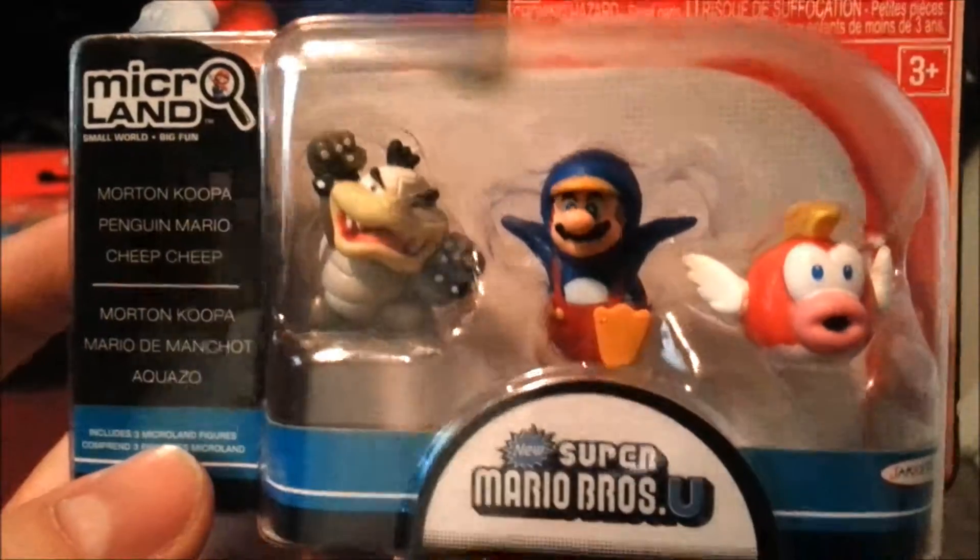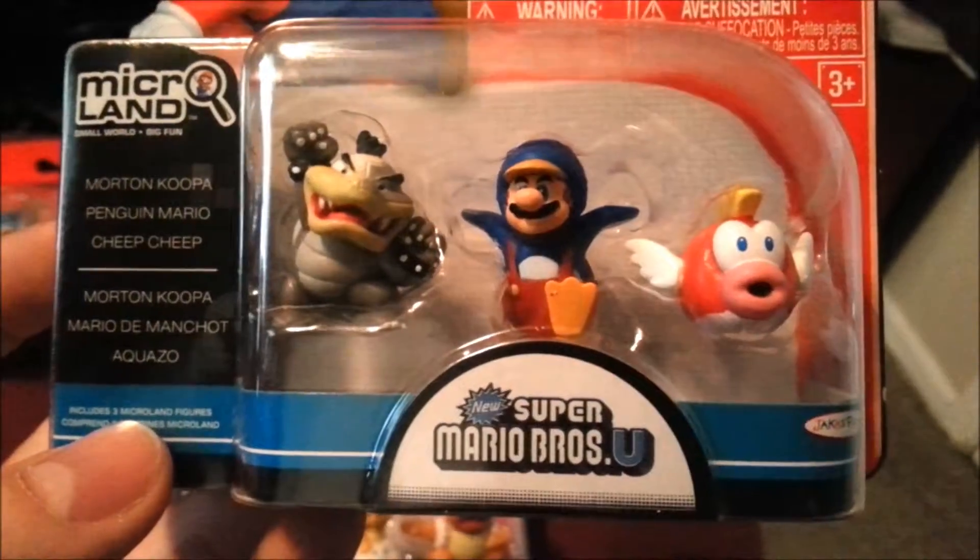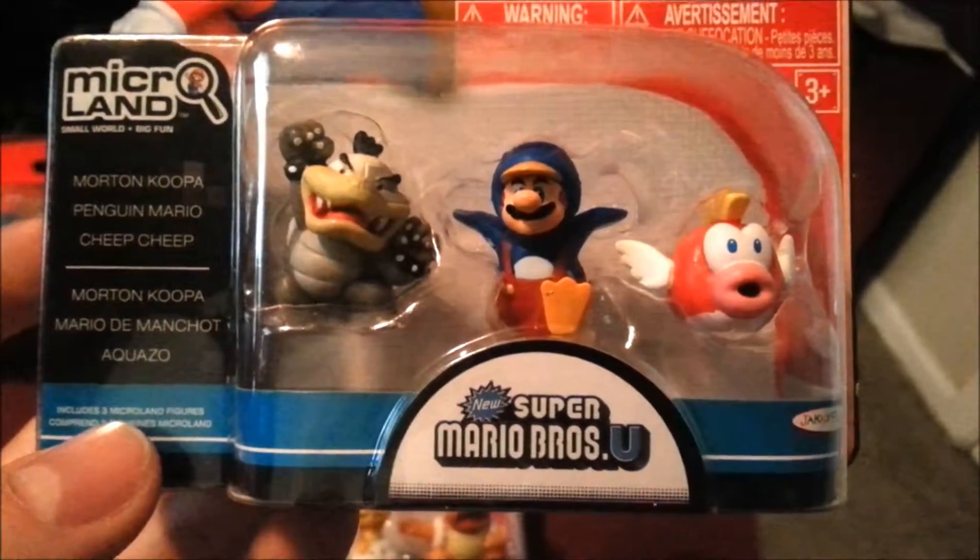Right there you can see Morton Koopa, so one of the Koopa Kids, Penguin Mario, and the Cheep Cheep. They're just super nice looking. It's always cool to add little extra Koopas to the mix.